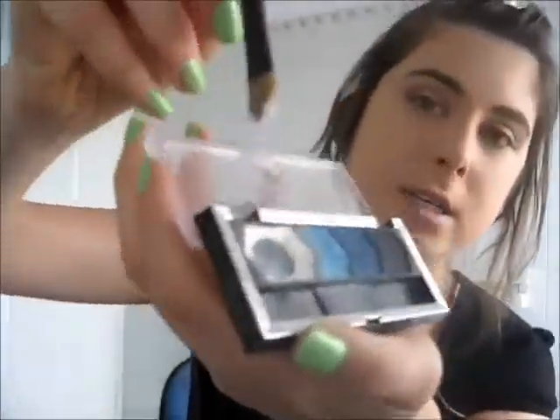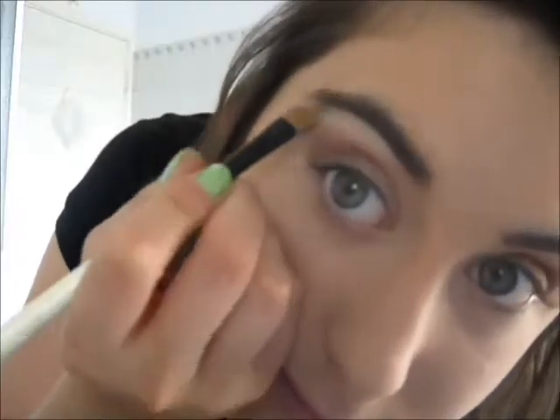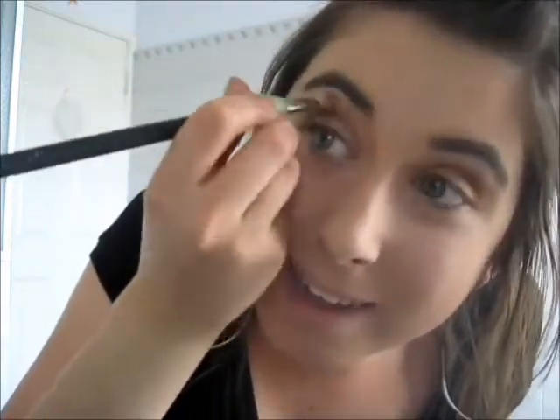Then I'm just going to take a flat brush — this is actually a concealer brush but I use it for eyeshadow. Any flat eyeshadow brush works with a highlighter colour or a white. Mine is just from a Maybelline Eye Studio palette. I'm taking this white and putting it right under the brow bone, then using that blending brush to blend it all in, so you don't just have a white line — because that'll look funny.